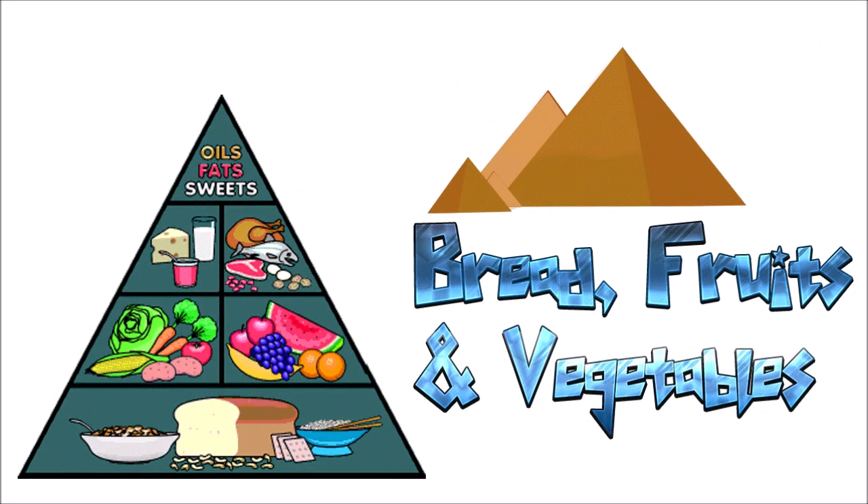Namaskaram, welcome to Experiment with Pyramid Series. In this video we are going to do an experiment with bread and chapatis. Fruits and vegetables — breads in their original packing can be kept in the pyramid for seven days without any additional ingredients and preservatives; it won't lose its freshness at all. Chapatis are also fresh and soft for a longer time if you keep them under the pyramid.